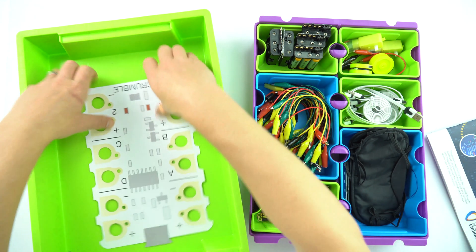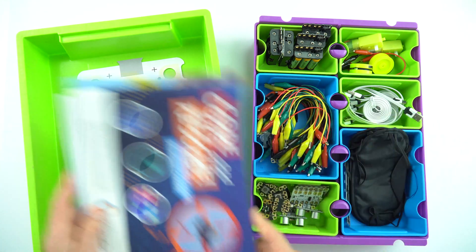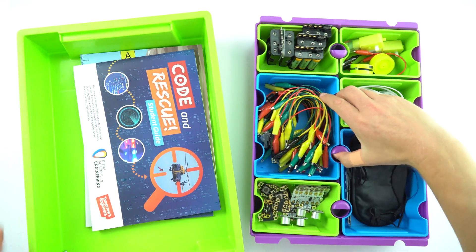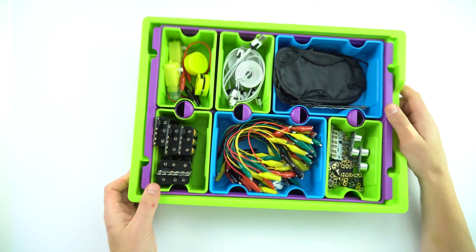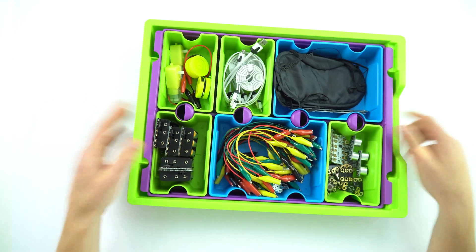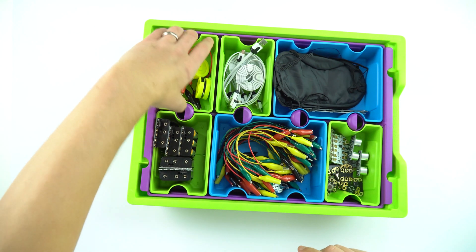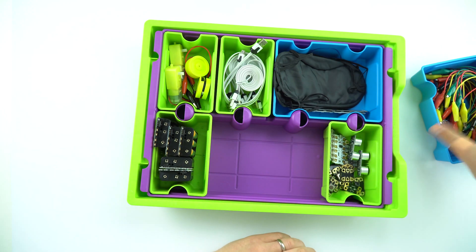I do still have some documents which I guess go on top, but actually these fit quite nicely in the bottom of the tray, and then this tray-of-trays can just fit back in like so. That's so much easier to store in whatever kind of storage unit you're using. You also have the advantage that you can take out individual trays and put them wherever you need them if you've got a class of students.